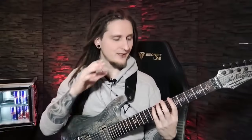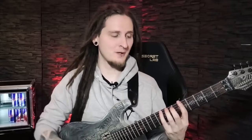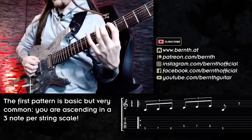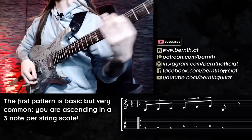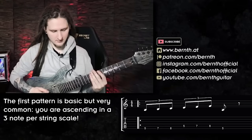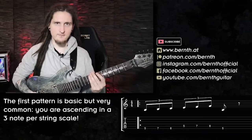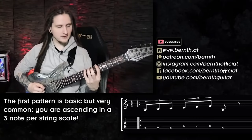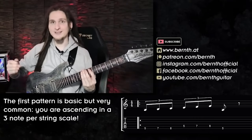Quick disclaimer: you can use all of today's patterns in any scale you want, but let's focus on the popular A minor scale in its most popular position on the fretboard, starting from A on the fifth fret on the low E string. Just to show you the basic idea with today's patterns, we're alternating between the low E and the A string. Once you've familiarized yourself with the picking pattern and your hands are synchronized, you can extend them to all the rest of the strings.